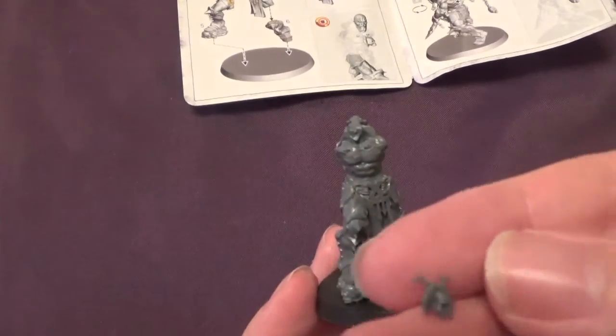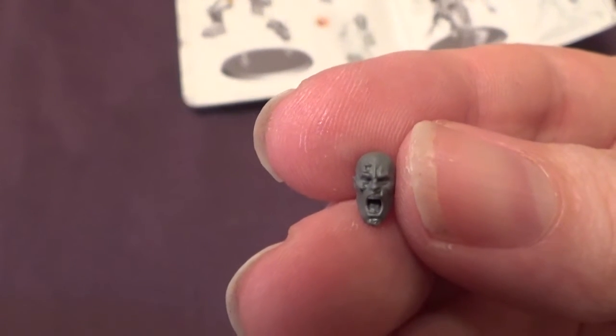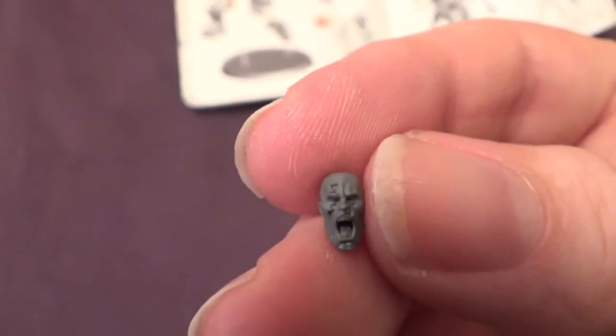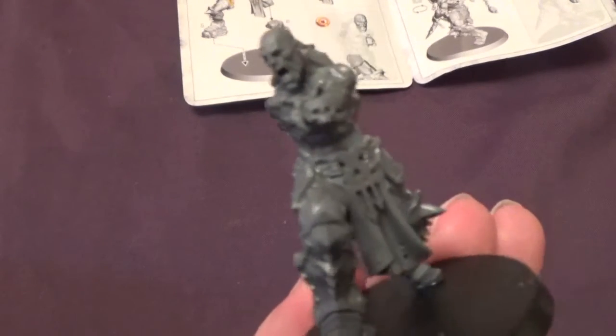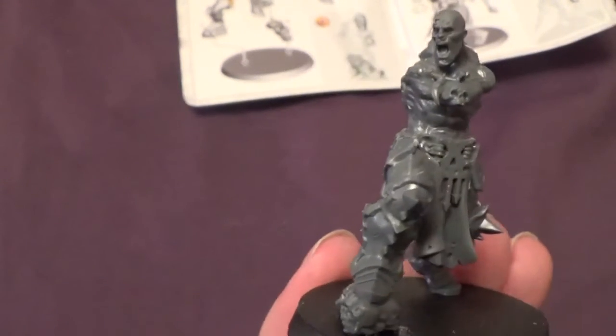So we've got the little skull thing which goes around his neck — there it is, quite small, quite fiddly. And then we'll have the head which goes on. I think that's quite cool actually. I think I said last week I've been playing Mad Max, and he just reminds me of one of the bosses from that because he's quite large. He's got this massive axe — that's probably why I like him. It's just come at the right time. And we think that's pretty cool and pretty different. I'm just impressed by this model.